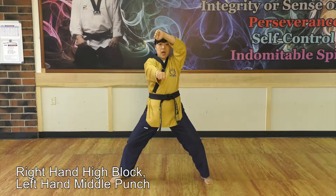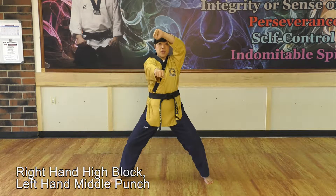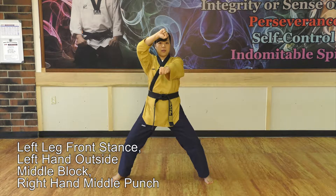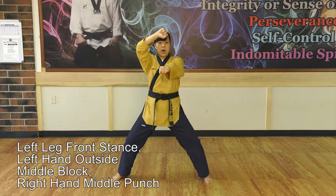Right hand high block, left hand middle punch. Left leg front stand, left hand outside middle block, right hand middle punch.